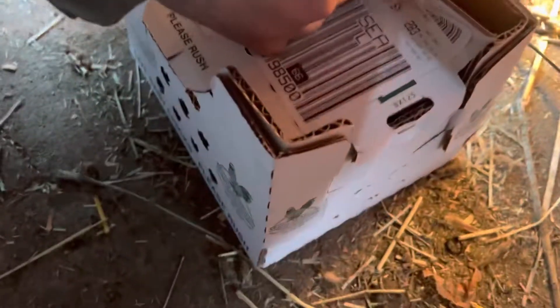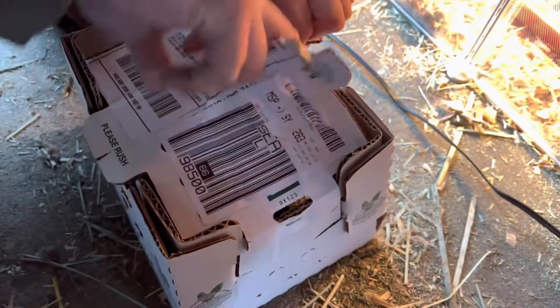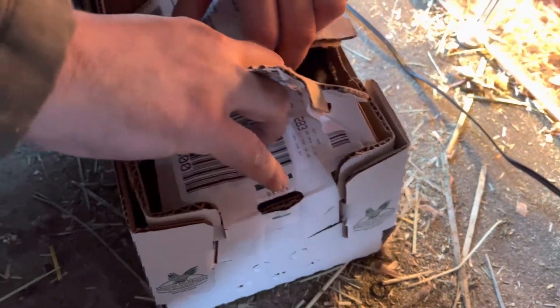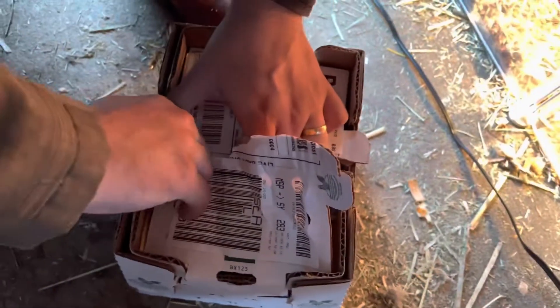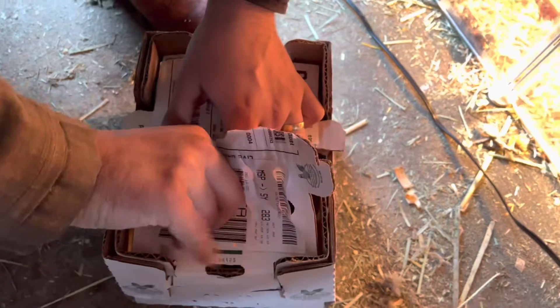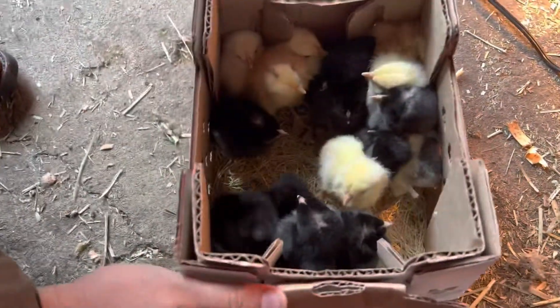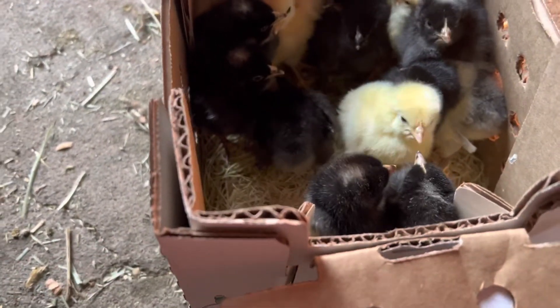Ready? Yep, I'm rolling. Be gentle, as humanly possible. Okay, turn your body more this way. Oh, there they are. They are huddled.